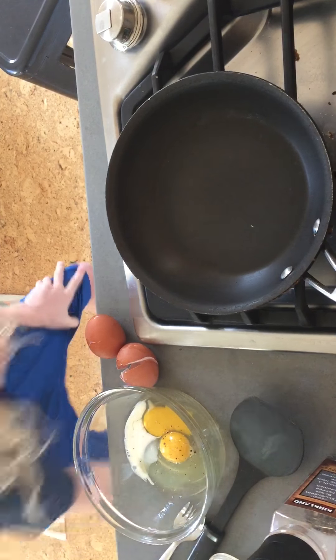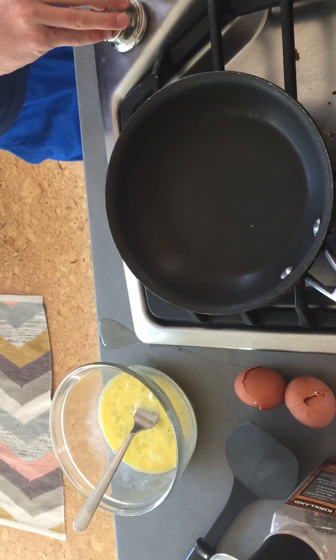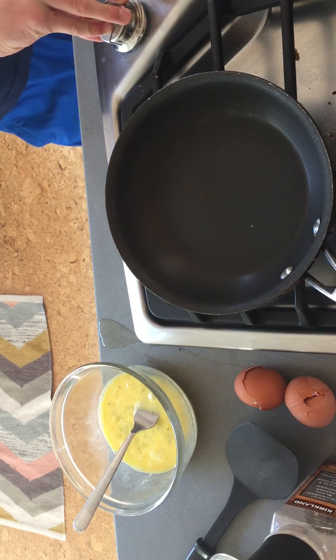The ingredients you will need are milk, salt and pepper, butter, a spatula, a bowl, a fork, and two eggs — or however many you want. Should have checked before I started.